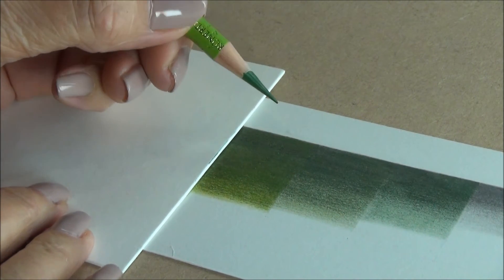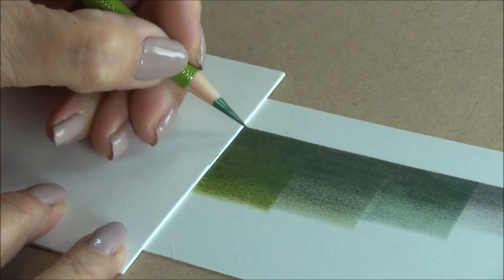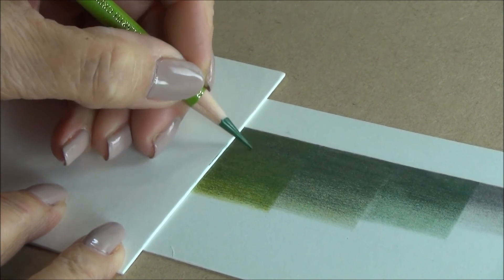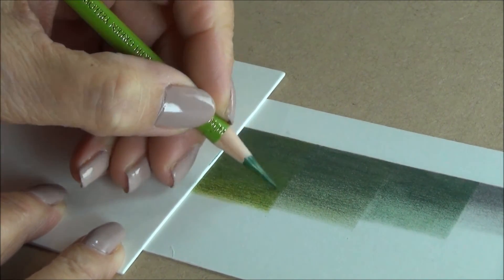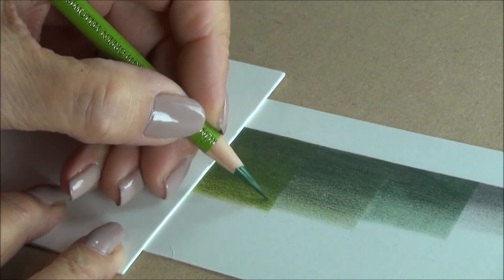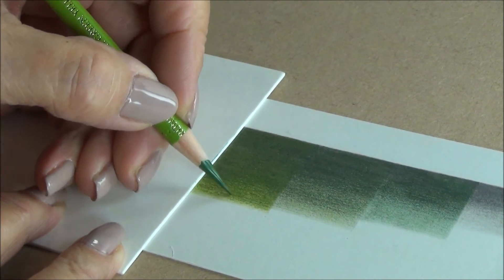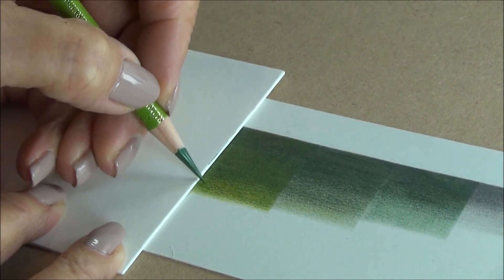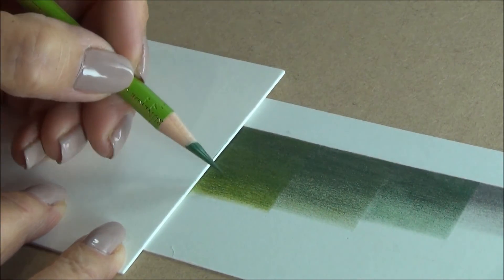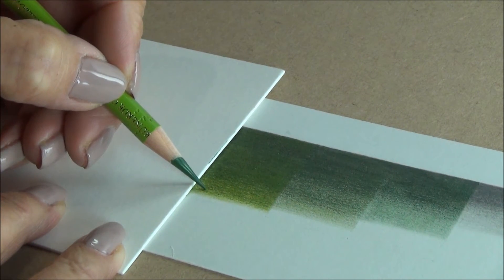The final colour in my green mix is earth green yellowish, number 168. Again, I'm pressing very heavily in the darker areas and less heavily as I come through towards the lighter areas. So throughout the layering up, you maintain that contrast between the darker areas and the lighter areas.